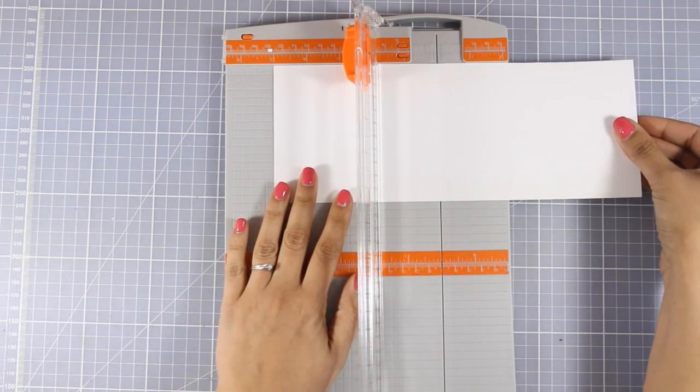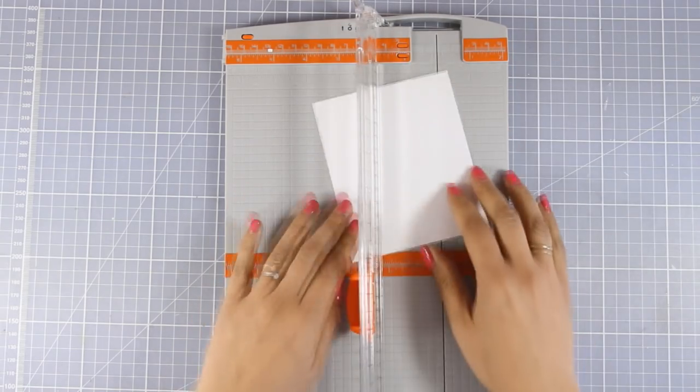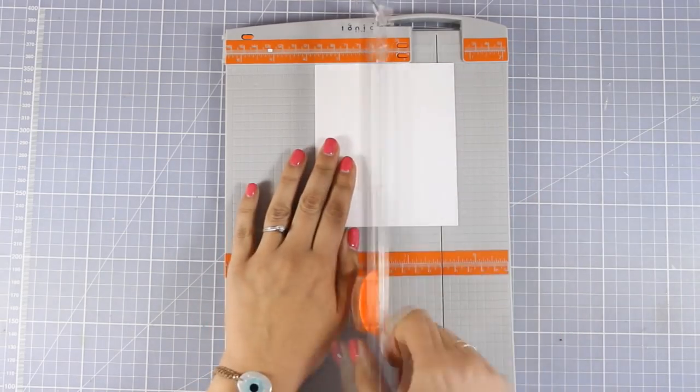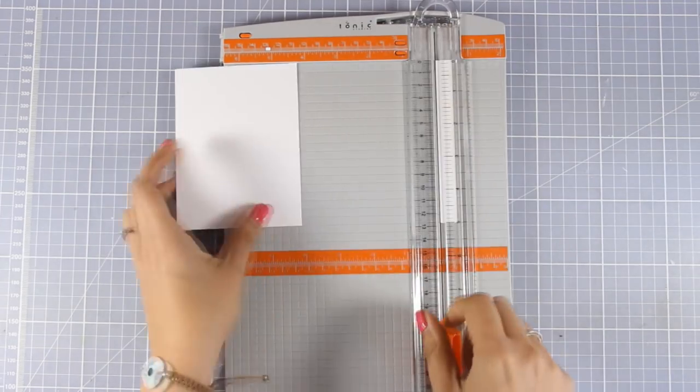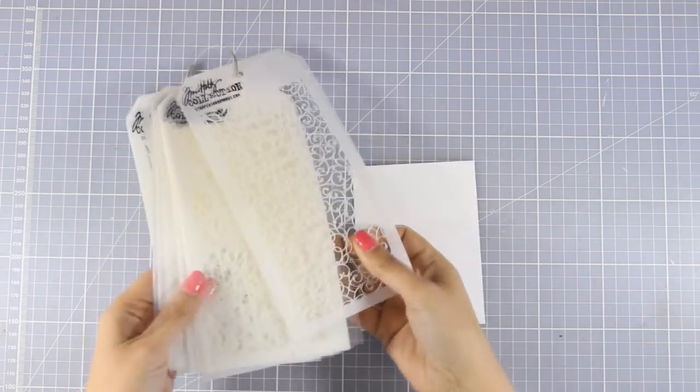Now I'm going to use my Tonic paper trimmer and cut out a panel out of white cardstock, making sure that it is slightly smaller than a standard card, so I will end up having a nice frame when I stick that panel on top of my card.